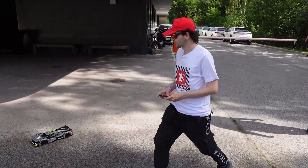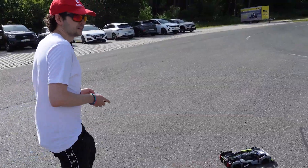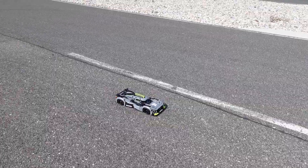Now we're going to see what kind of top speed we can reach. I expect around 25 kilometers an hour. The car is really low, so hopefully we don't hit any rocks. Let's go.